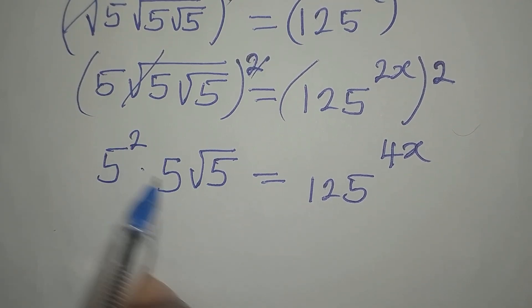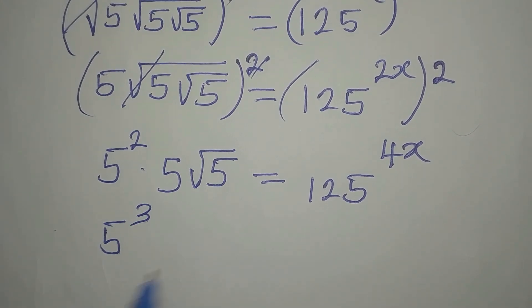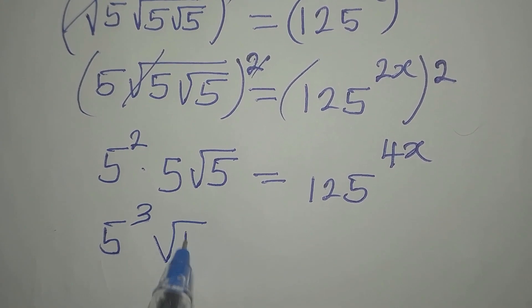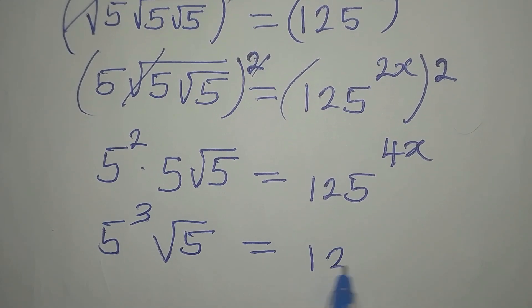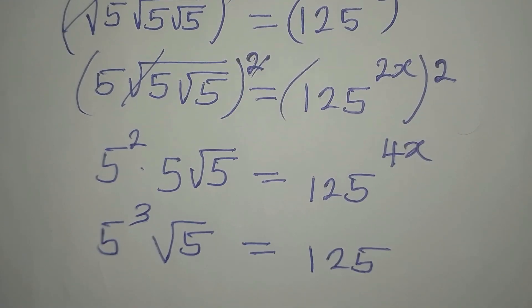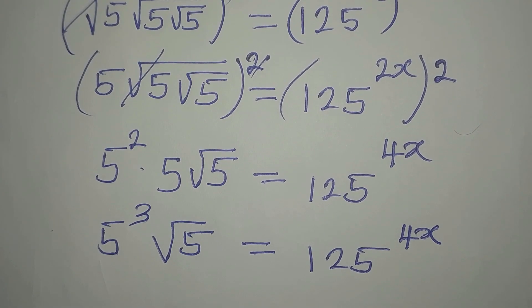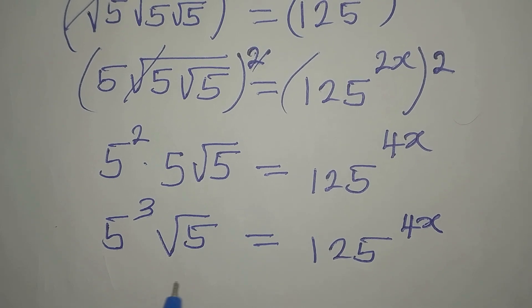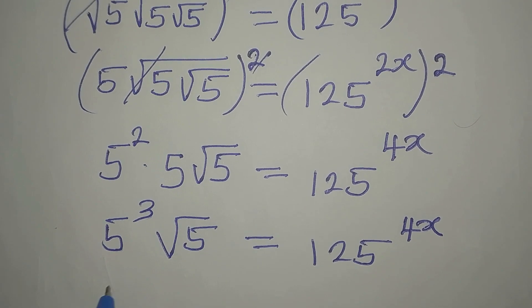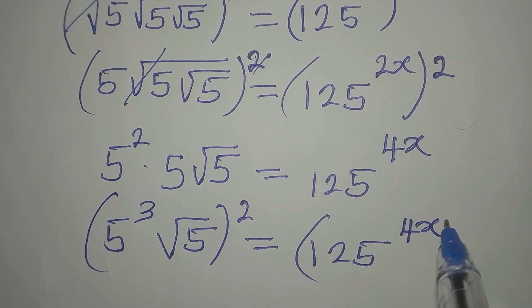So from here, 5 squared times 5 — that will be 5 to the power of 3. Then we have root 5. This will now be equal to 125 to the power of 4x. Now I still want to remove this root, so I will square this again, then square the right side as well.